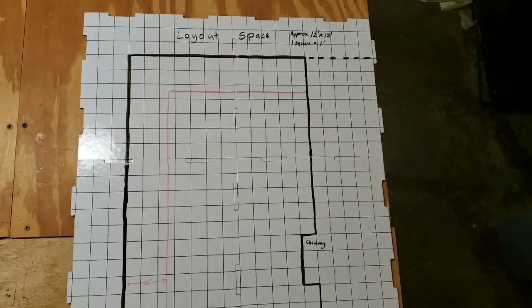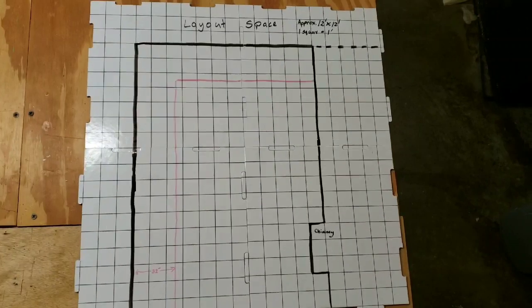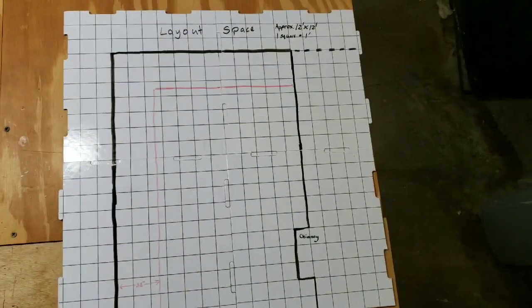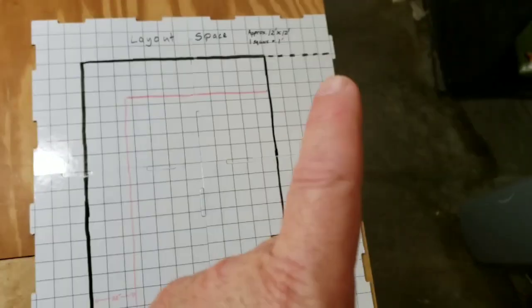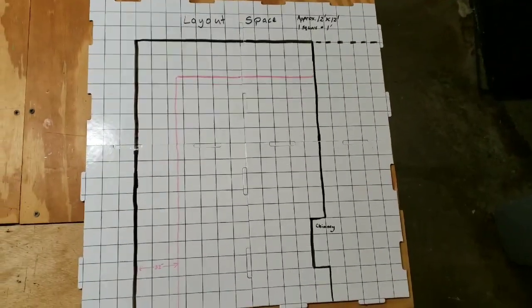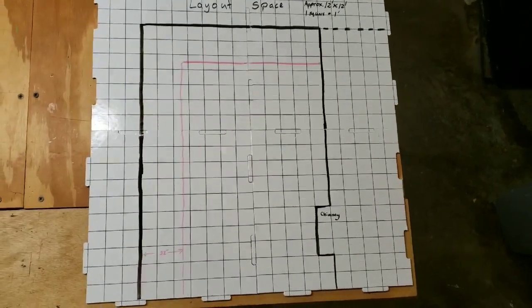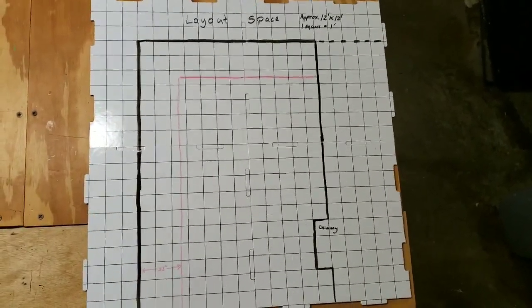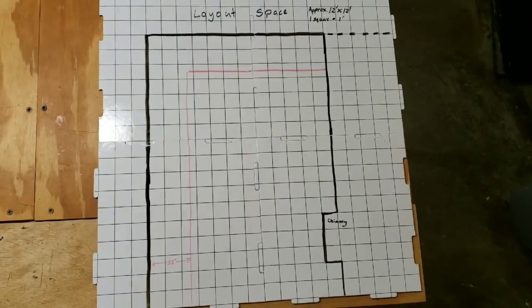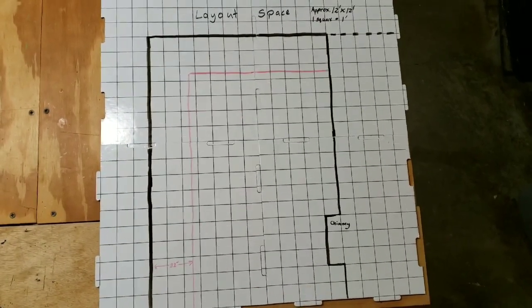Here's the rough outline of the room as I described it. The black lines are the solid walls. The red line here is that ledge that has to be taken into account. The dotted lines over here represent the other room nearby that we could use if necessary. Here's the chimney — that was a point of reference. Each square is a foot, more or less — this is a gross approximation. There are two different possibilities for the expansion.